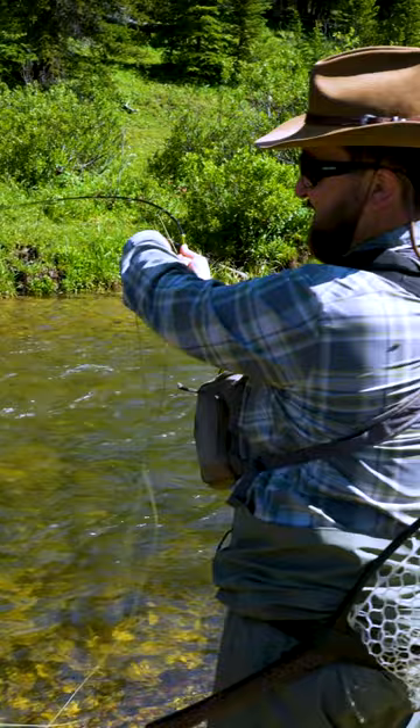These are your grasshoppers, cicadas, ants, crickets, and even beetles. This is a big source of protein for these fish, so terrestrial takes can be pretty exciting.